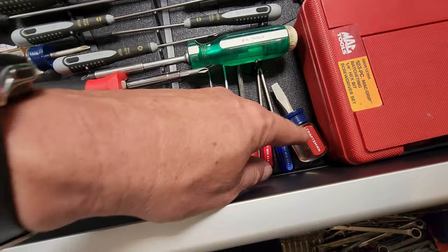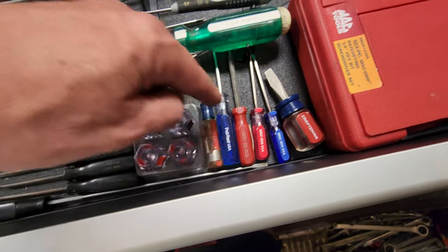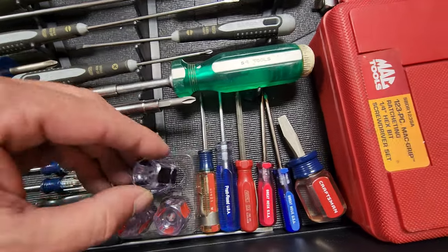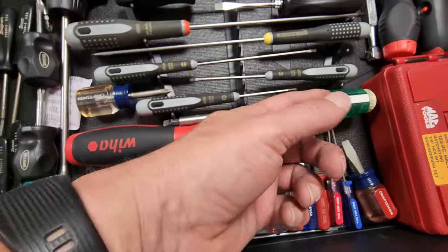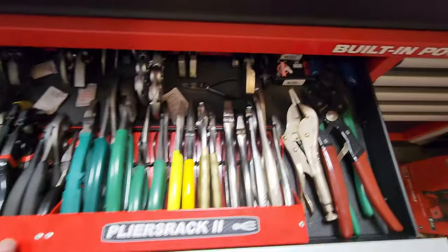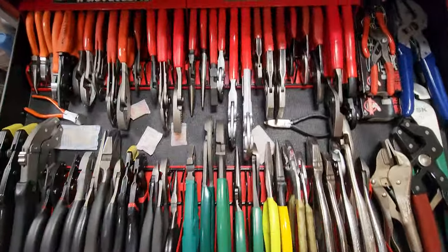Got some Craftsman stubby, some Great Neck miniature precision, Enders, Pratt Reed, another Craftsman, and then these little Tecton stubbies. Got a Weeha, SK, Williams, and a MAC. Yeah, I love my screwdrivers as you guys can tell. Probably spent a little too long on that.